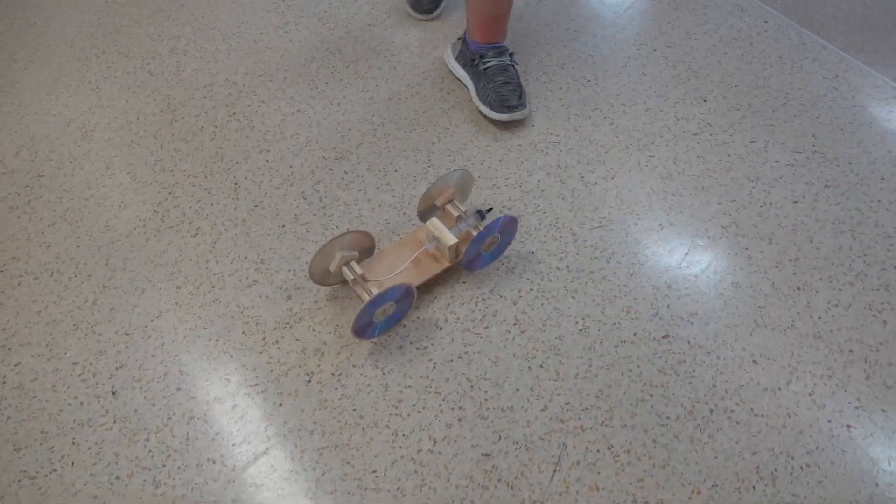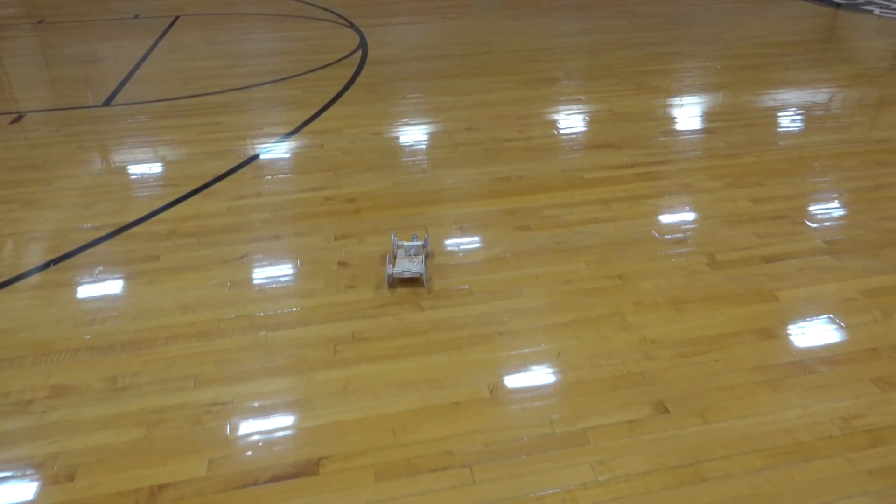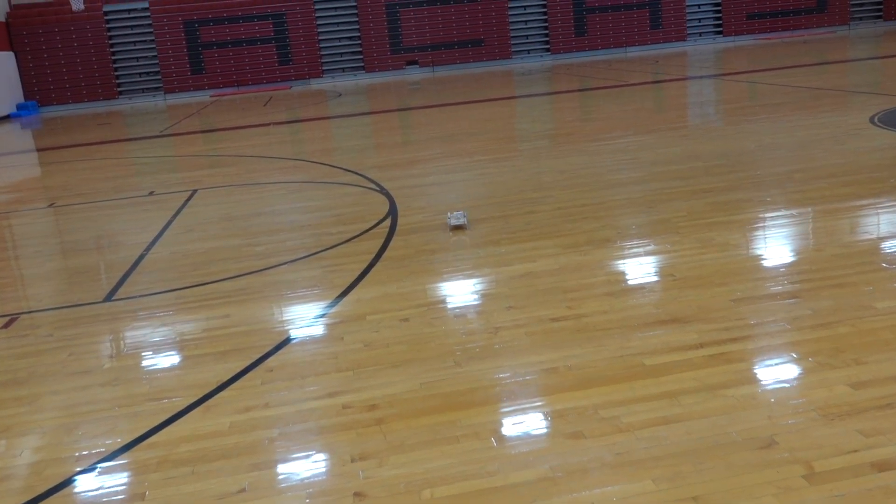That's pretty good. It's getting better — now we're hitting about 45 feet.